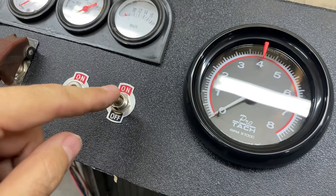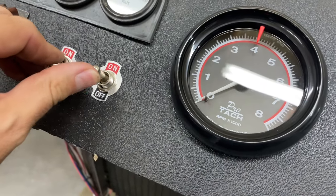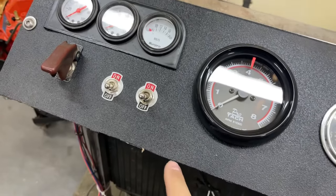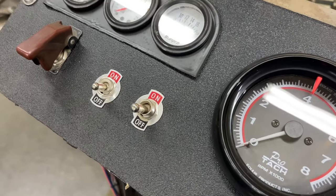This actually feeds a relay which feeds the starter solenoid. I found this switch in the box and I'm like, hey that's pretty cool, I can just use that. Otherwise you can just have a push button start or a little key ignition switch. But yeah, nice and simple.